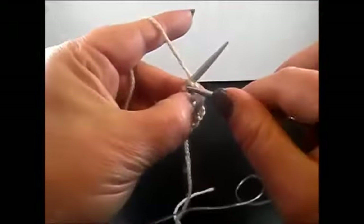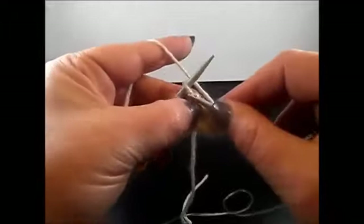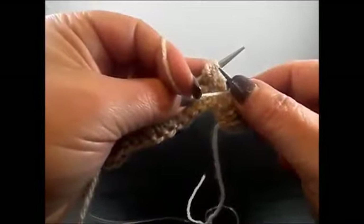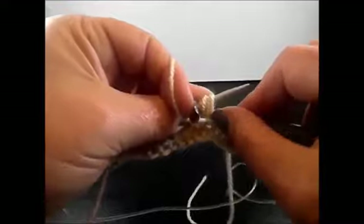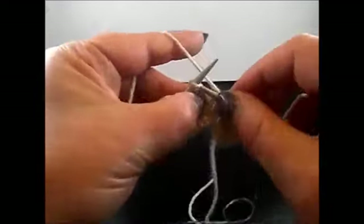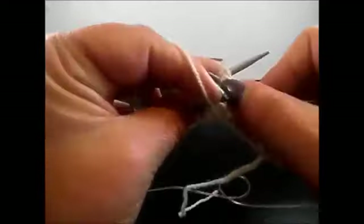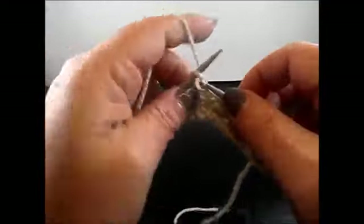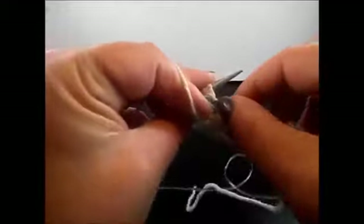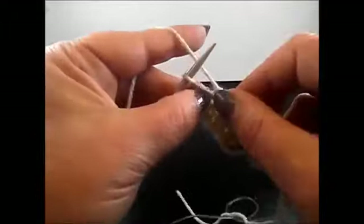Row 4: I knit my edge stitch. And I have here 3 knit stitches: 1, 2, 3. And here are the 5 new stitches — I purl all the stitches together. Insert the needle in all 5 stitches and purl them all together. And again knit 3 stitches: 1, 2, 3, and purl 5 stitches together. Insert the needle into those 5 stitches and purl them all together. Knit 3: 1, 2, 3, and I knit also my edge stitch.